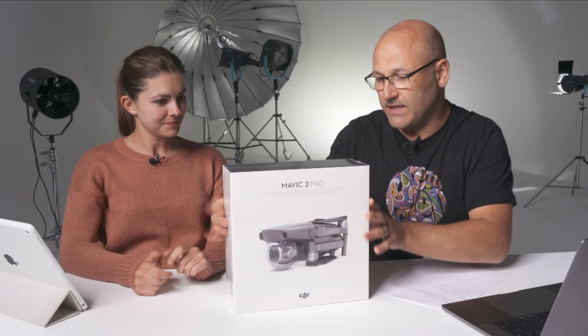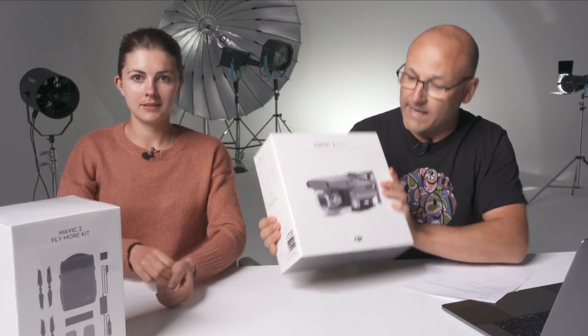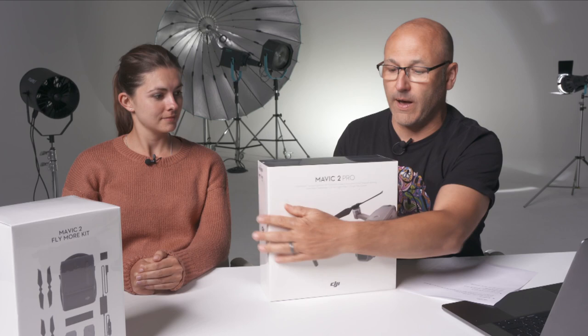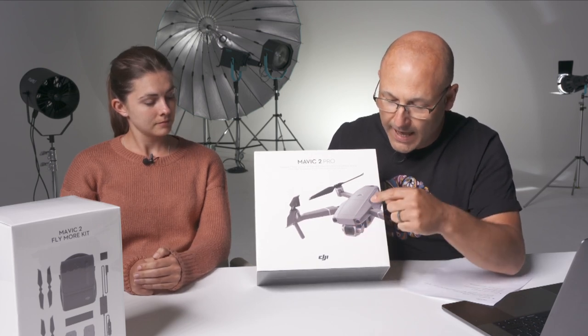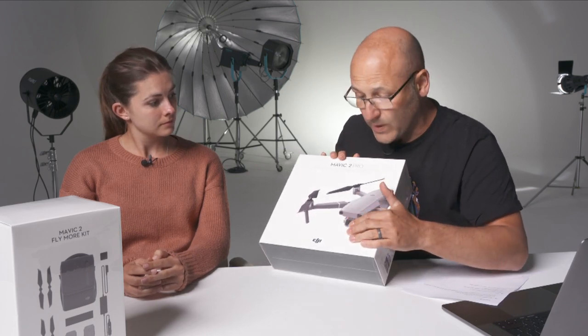Let's kick off with that box there next to you. I just ordered this — it's just arrived. This is the DJI Mavic 2 Pro, the Hasselblad camera edition. This is the Hasselblad edition of the DJI, which differs from the other Mavic 2 in that it's got a one-inch sensor camera. The image quality, especially on the video, is meant to be superb, and it does 20 megapixel stills.